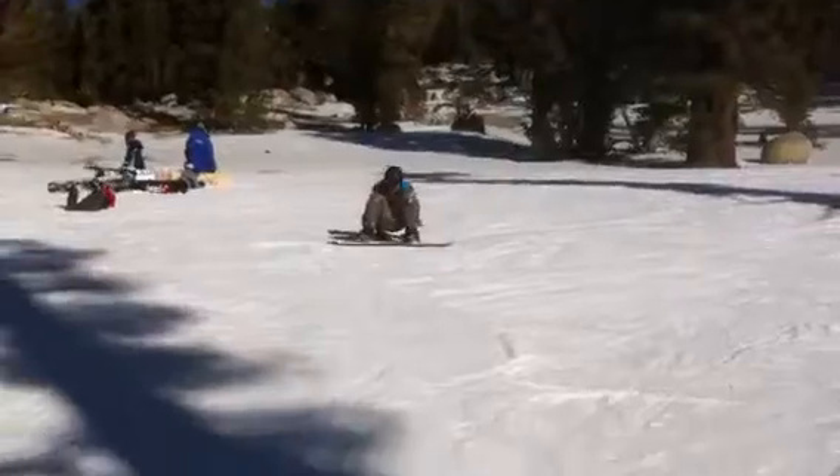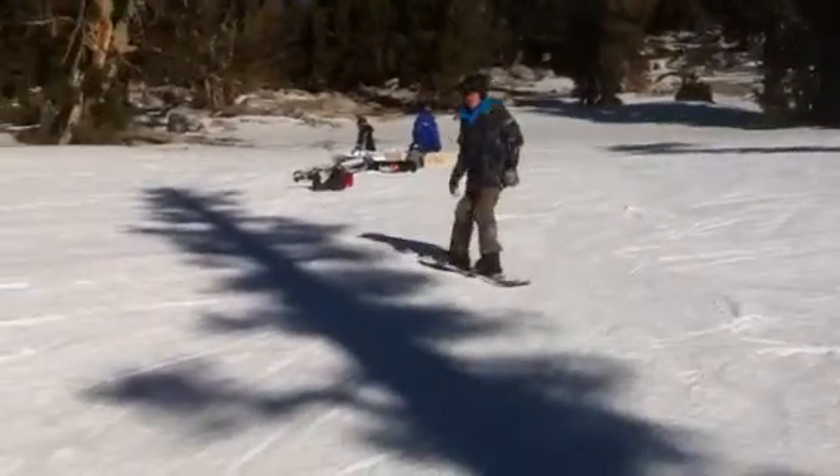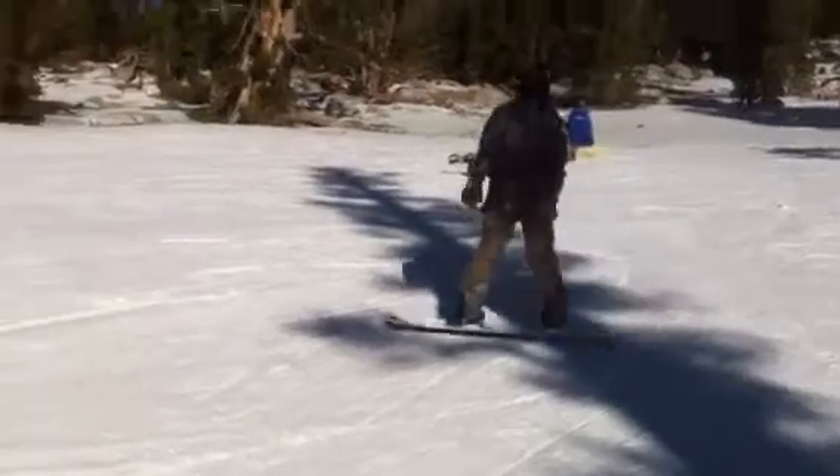All right, Griffin, come on down. So remember, head up, looking where you're going, bud. Head up, looking where you're going. Look down the hill, down the hill.